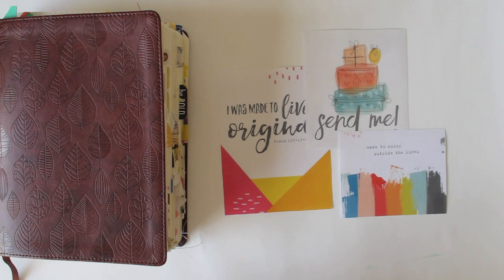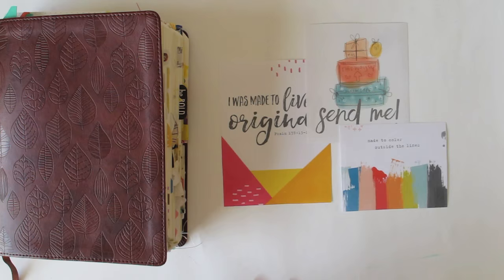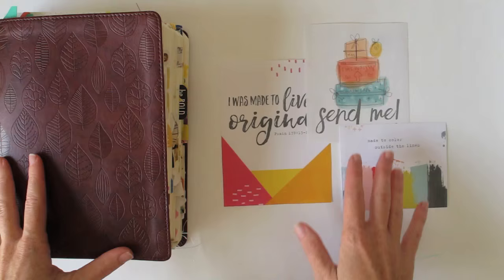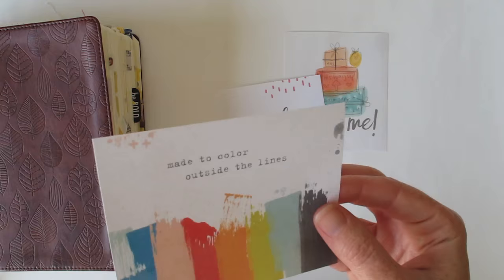Another place to go for the Illustrated Faith printables is the resource section on the website — you'll be able to find some free ones there and download them. What I've done with these ones here is save up about three weeks' worth of newsletters so I can print them all off at the same time on one sheet. I've printed mine today just on regular printing paper — really thin and not great quality.